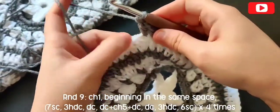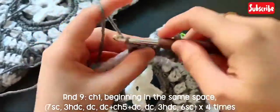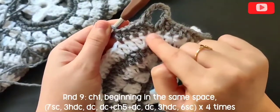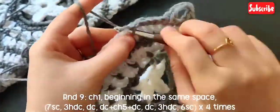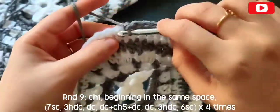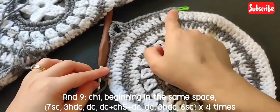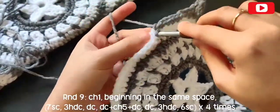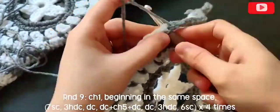Chain five, and in that same stitch make one more double crochet — that is our corner. In every corner you'll repeat the same thing. Now in the next stitch make one more double crochet. You can see the corner forming. Now in the next three stitches make three half double crochets, then in the next six stitches make six single crochets — that's our first corner. Repeat that same thing all around; in total you'll be doing this four times.